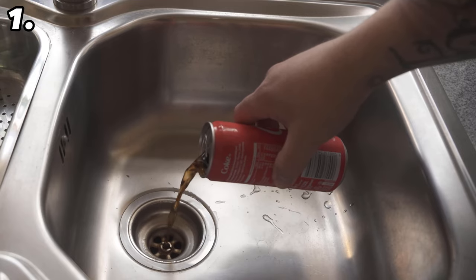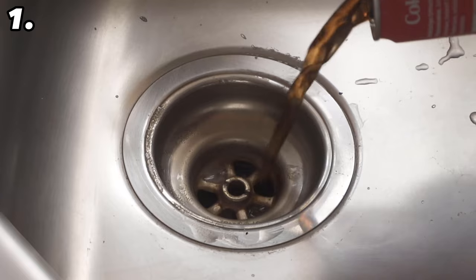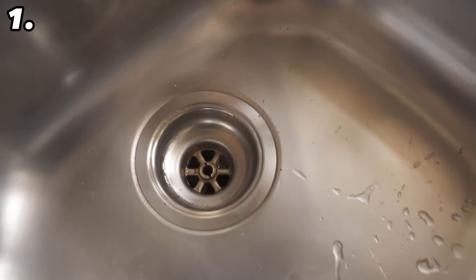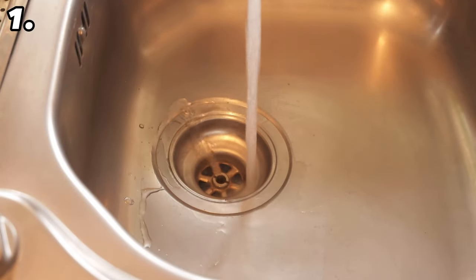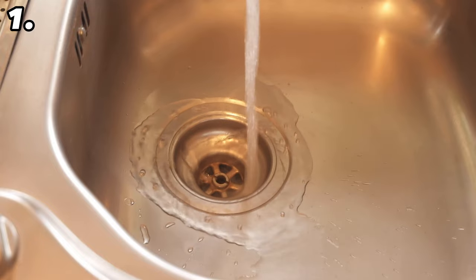In the best case it should soak overnight. Once you've tipped it in, don't add any more water and wait until the next morning. During this time the phosphoric acid can do its work. The next morning, rinse thoroughly with hot water to wash away all the deposits dissolved by the phosphoric acid, and the bad smell will also be gone.